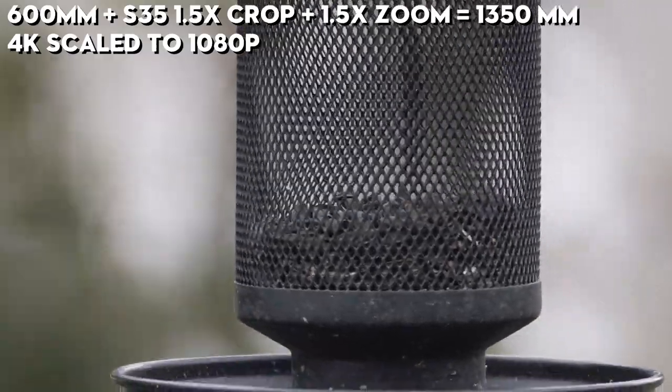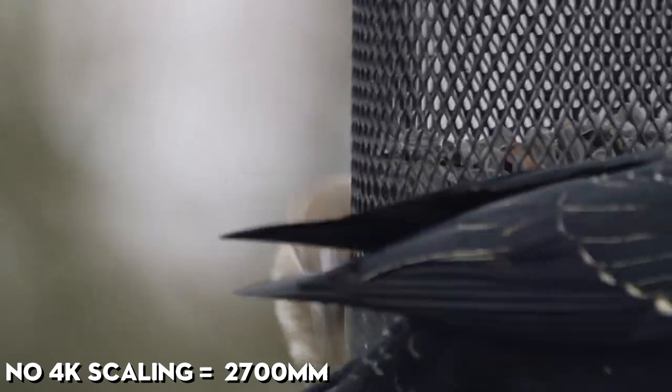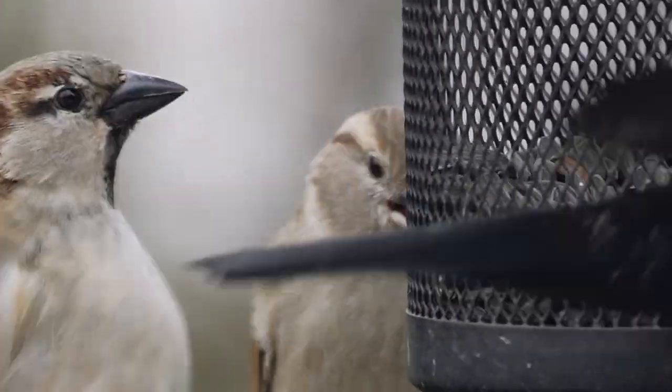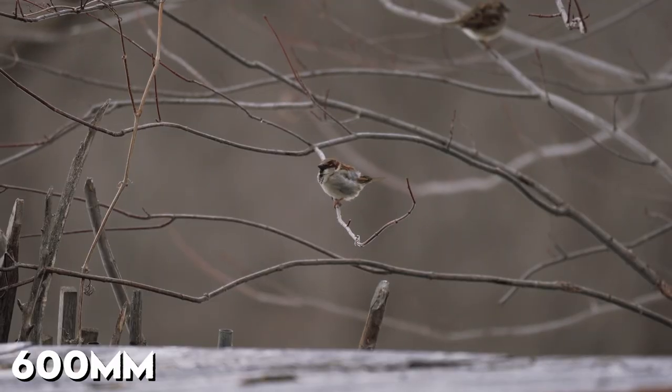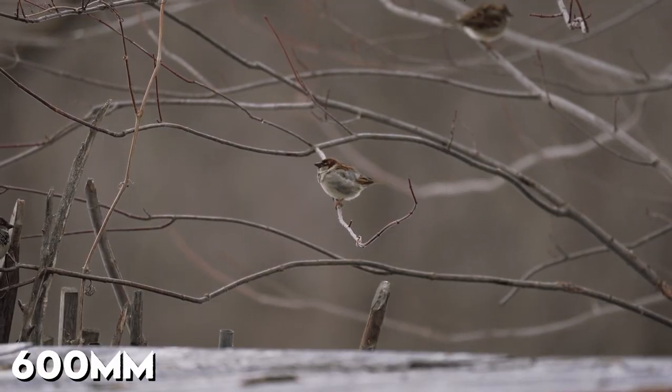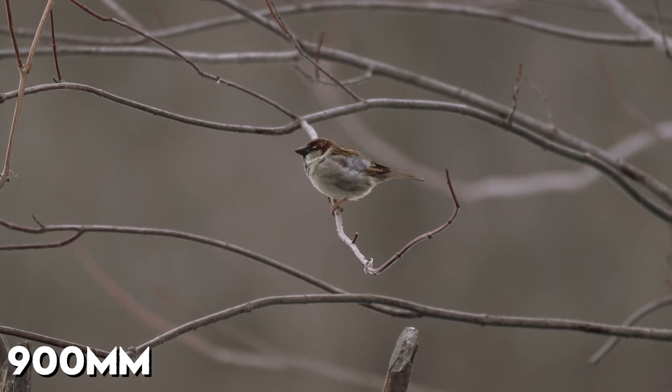Now since you've been recording in 4K, when you bring it into your 1080p timeline, the 4K image is double the size of a 1080p image. So if you decide not to scale it down, what you're actually going to get is basically a 2x crop factor — and that brings you to 2700 millimeters. This is the image; I don't think it looks that bad, it actually looks pretty good.